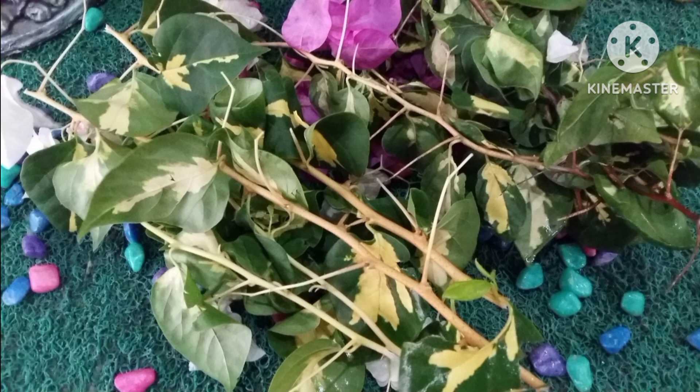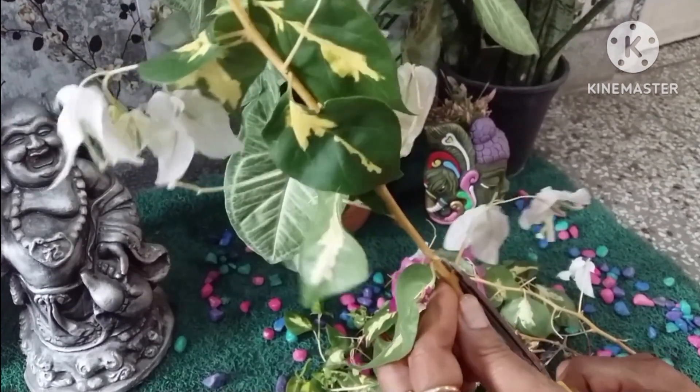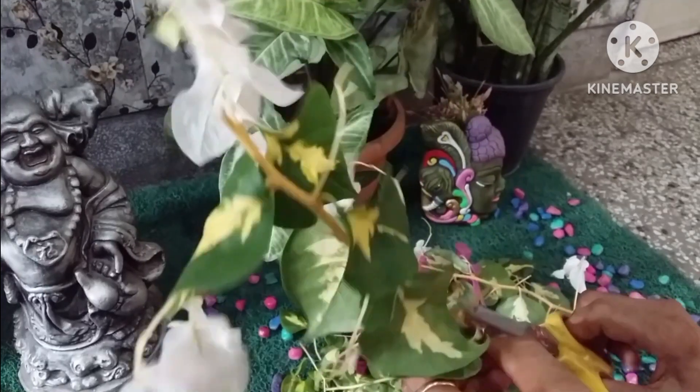The best time to take cuttings from Bougainvillea is late spring to mid summer, when growth is abundant and most rapid.